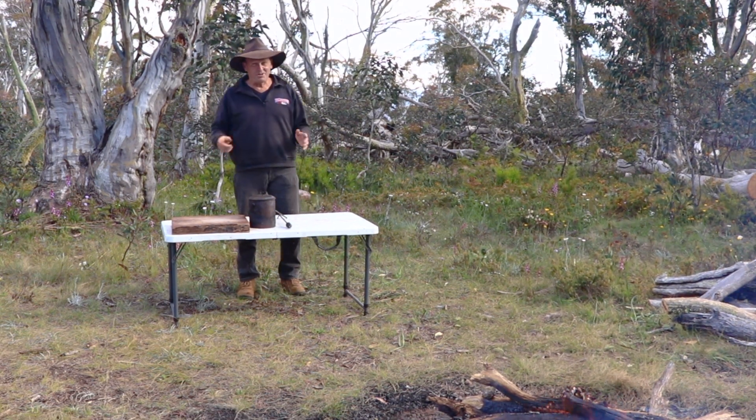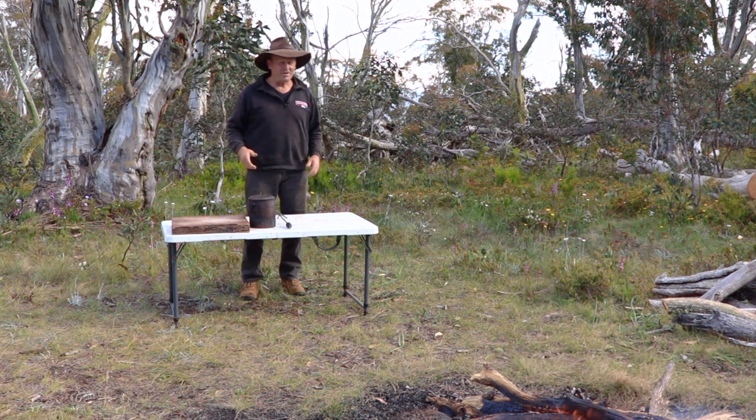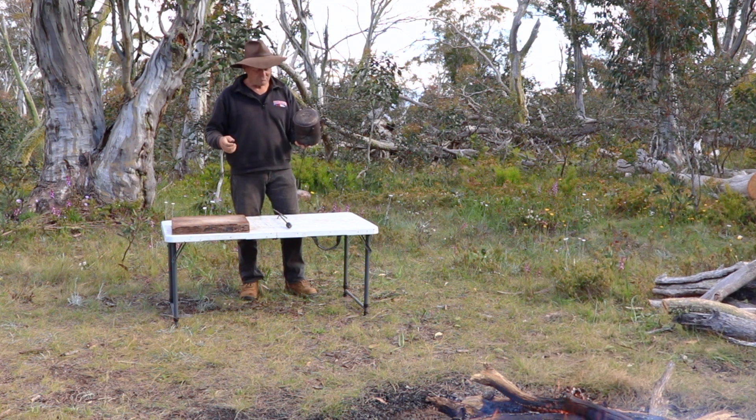G'day guys, how are we going? Well tonight, I'm going to cook you guys up an absolute storm down there on the campfire. And you're probably starting to think, well, what sort of a storm can you cook up when you've only got a billy sitting around?